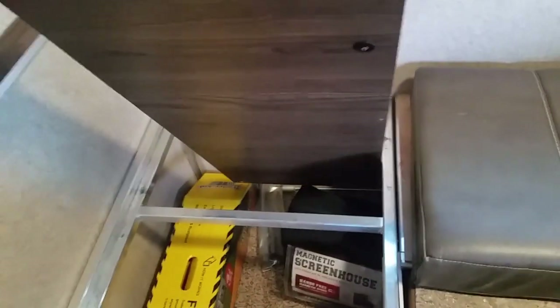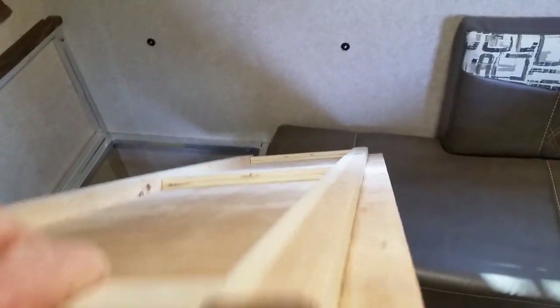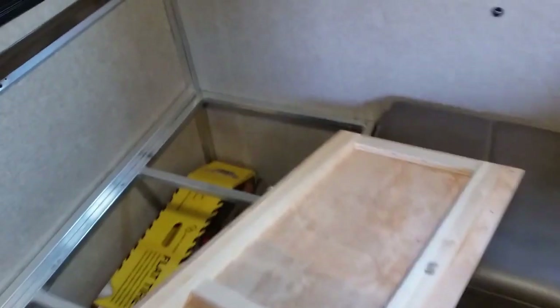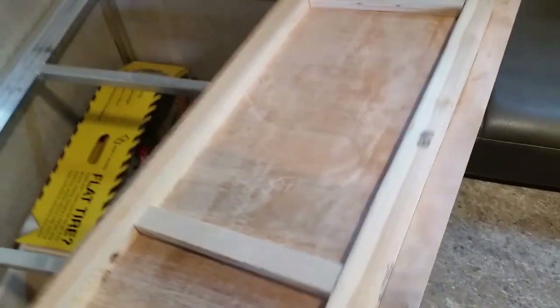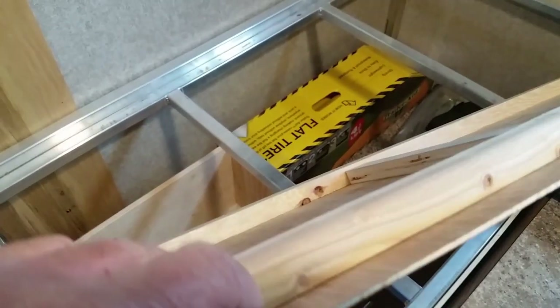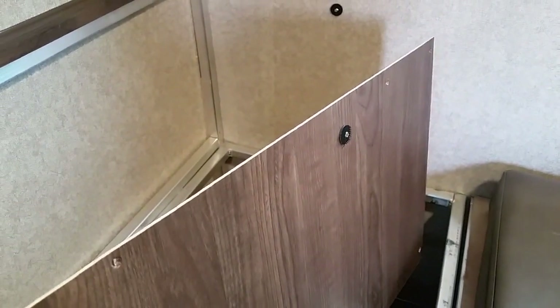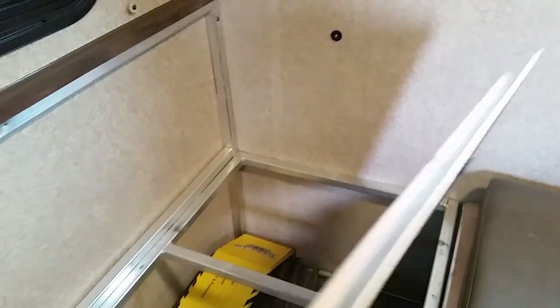I glued the plywood in place, let it dry overnight, and now it's really nice and stiff. Where the little velcro pieces attach, I made sure they screwed into the board in the back so they're in there nice and solid — no chance of them pulling out of the paneling in the future.